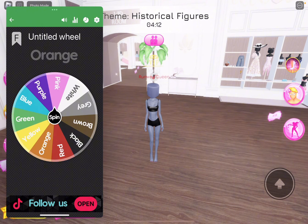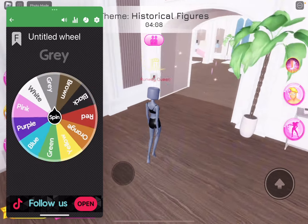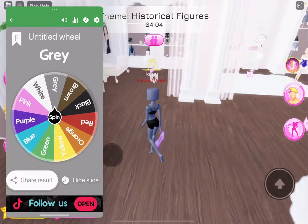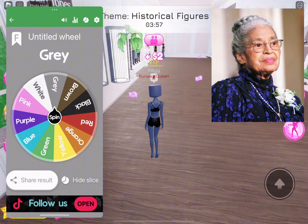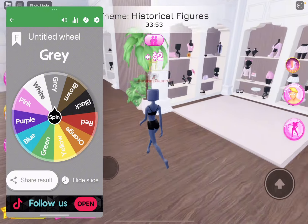We're going to spin the wheel. Gray! Wait, I'm going to do dress first. I mean, I'm going off of a certain image, I'll show you guys. I'm trying to find something I could do for the dress.